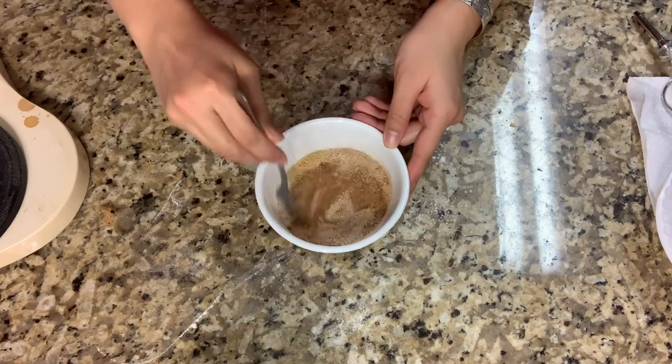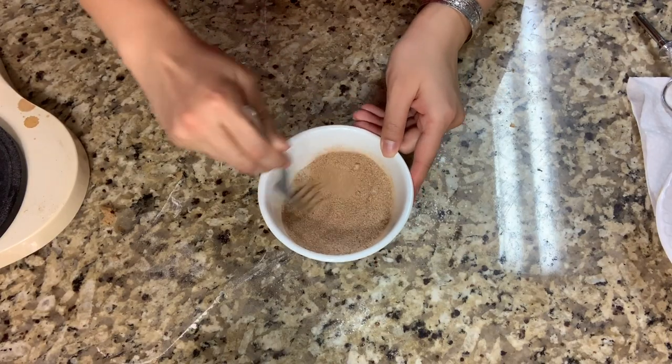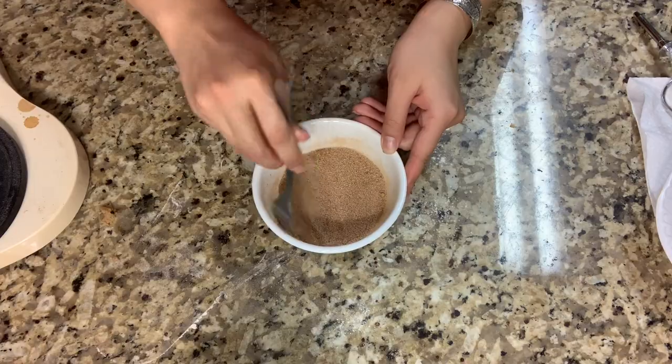After that, make the cinnamon sugar coat. For the sugar, it's 50 grams, cinnamon for 1 teaspoon, and ginger a half teaspoon.